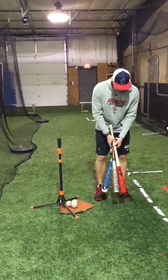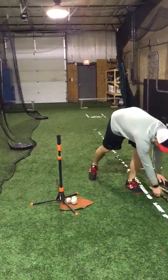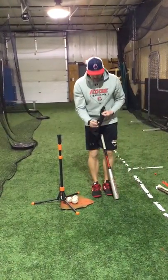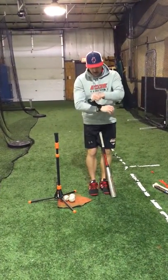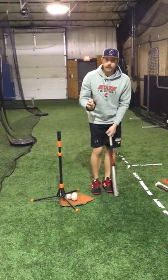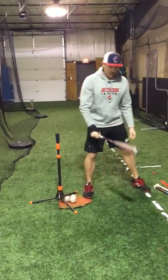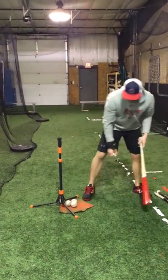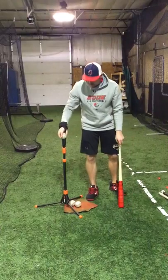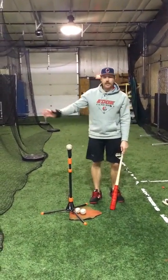First of all, we want to use our heaviest bat first. We'll put our wrist weight on our wrist — our bottom hand wrist — putting it firm enough to where it's not going to fall off, but it's not going to stop you from allowing your wrist to follow through on a baseball. For each one of these drills, we want to set a tee up in the middle and take five swings.